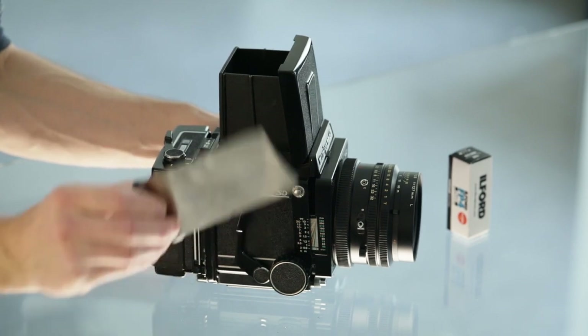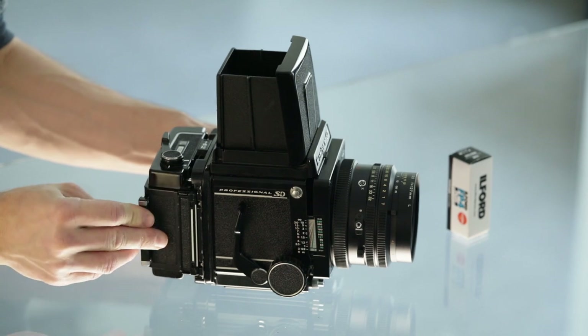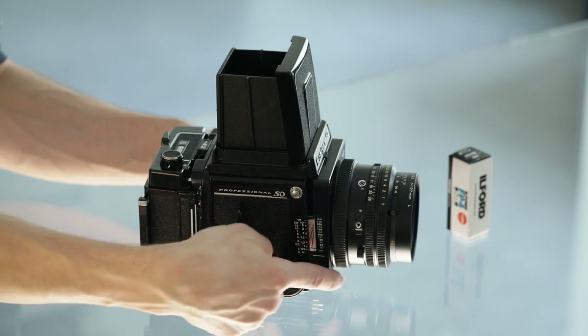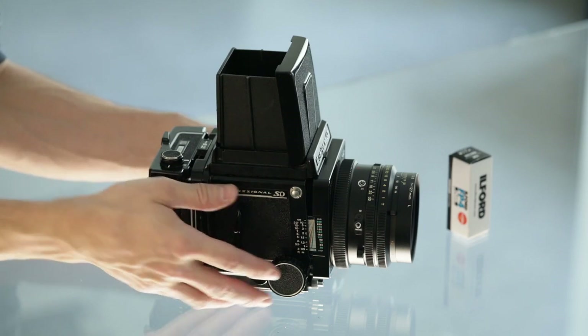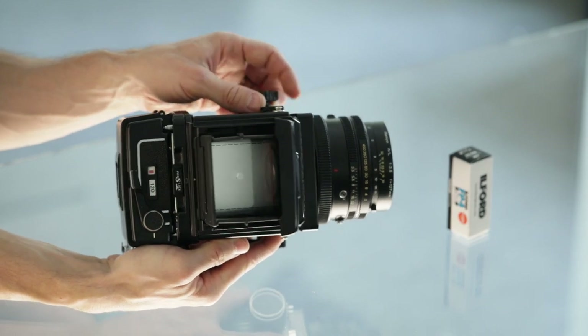For actual shooting, we remove the dark slide from the camera — we can store it in the back. We set the time, set the aperture, focus, and there is a shutter release on the right bottom corner of the camera.